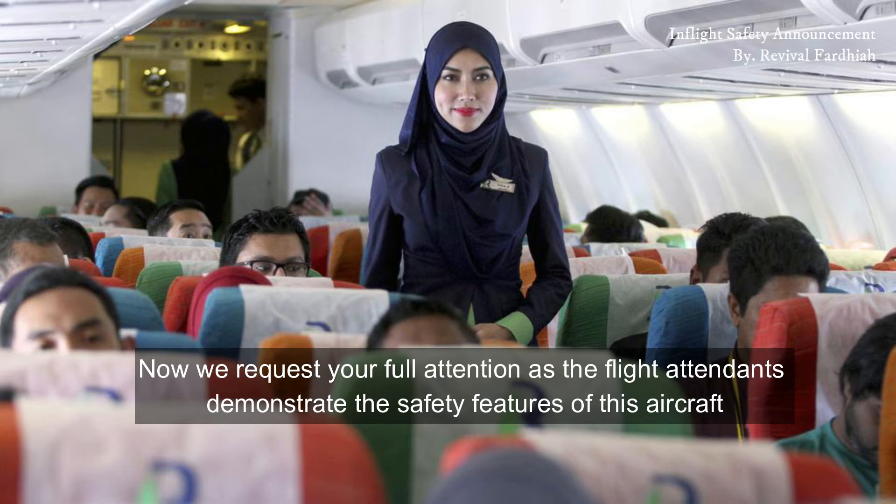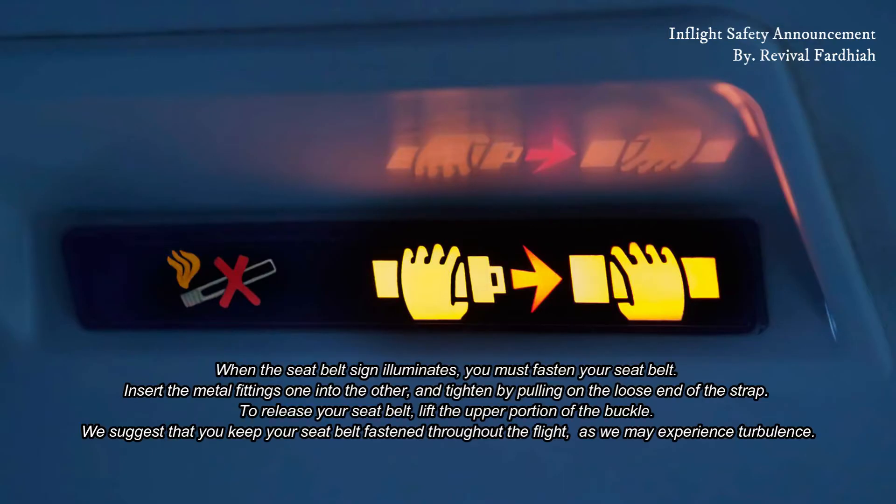When the seatbelt sign illuminates, you must fasten your seatbelt. Insert the metal fittings one into the other and tighten by pulling on the loose end of the strap. To release your seatbelt, lift the upper portion of the buckle. We suggest that you keep your seatbelt fastened throughout the flight.